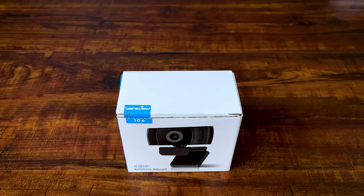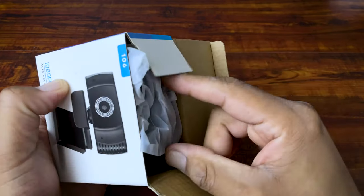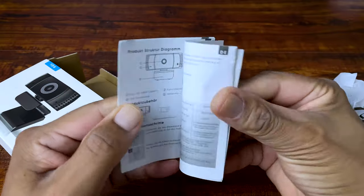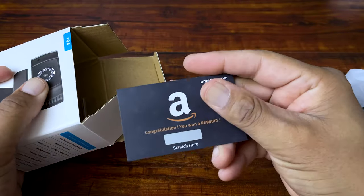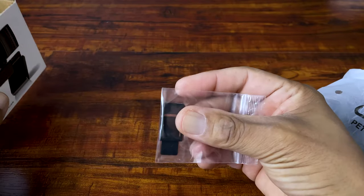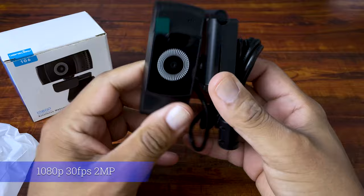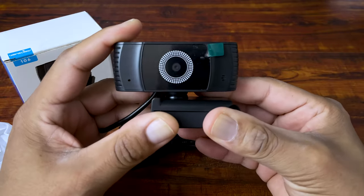Taking a look at this 2021 WandsView webcam, which is compatible with most apps and services like Zoom, Xbox, Windows, Mac, etc. Opening up the box, we have a detailed manual, an Amazon reward card, a bag with a privacy cover, and then the webcam itself. This is a 1080p 30fps 2 megapixel webcam using a CMOS sensor — pretty standard resolution for a 1080p webcam.